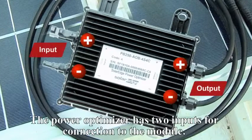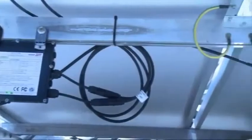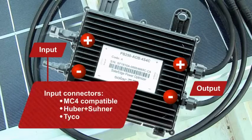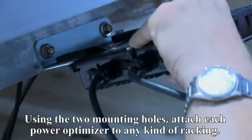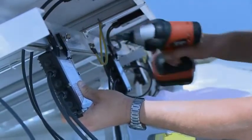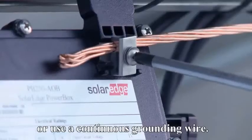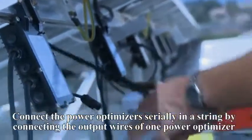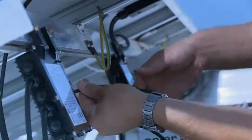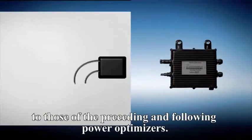The PowerBox has two inputs for connection to the module. Two output cables connect the PowerBoxes to each other in series. PowerBoxes can be supplied with different connector types. Using the two mounting holes, attach each PowerBox to any kind of racking. Use the provided washer to properly ground the PowerBox to metallic railings or use a continuous grounding wire. Connect each PowerBox to its respective solar module. Connect the PowerBoxes serially in a string by connecting the output wires of one PowerBox to those of the preceding and following PowerBoxes.